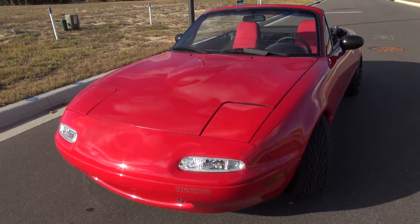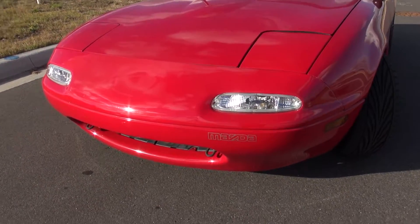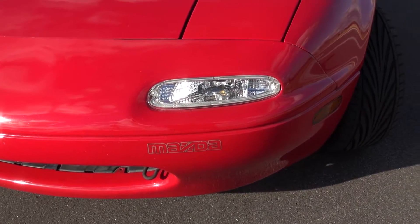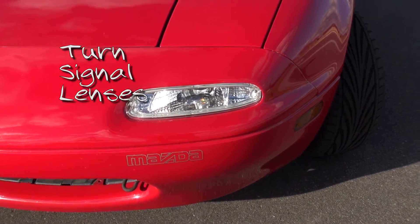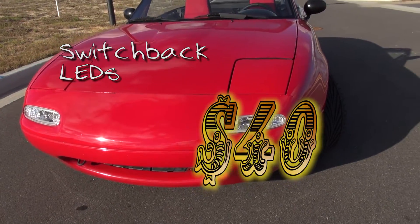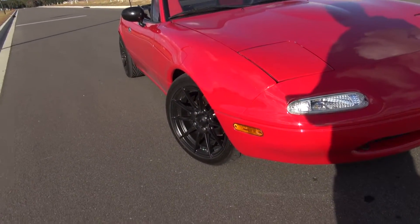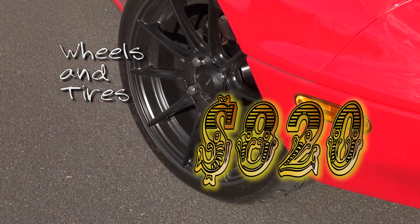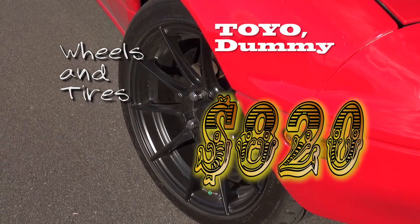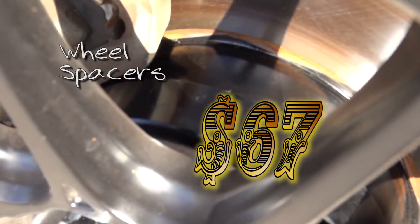The very first thing is the hood right there. The car came with a terrible fiberglass black hood so I got rid of that. Then I picked up these clear turn signal lenses and the switchbacks that are inside of them. Then moving to the wheels and tires — those are the Advanti Storm S1s with some Yokohama tires.